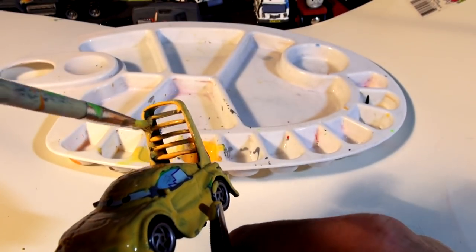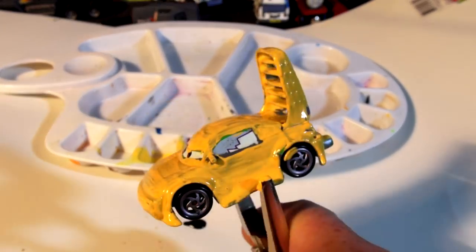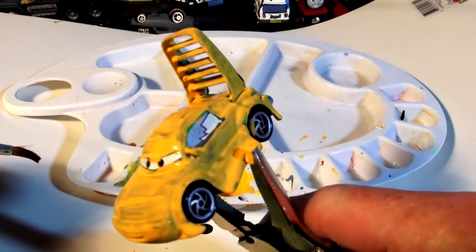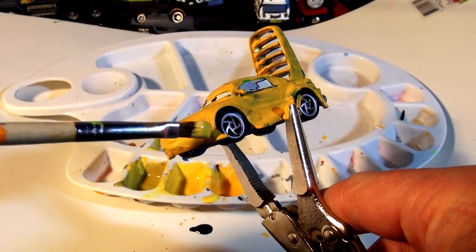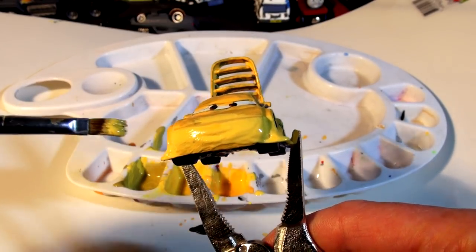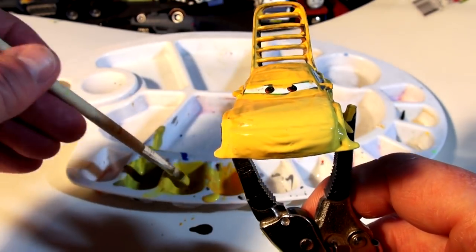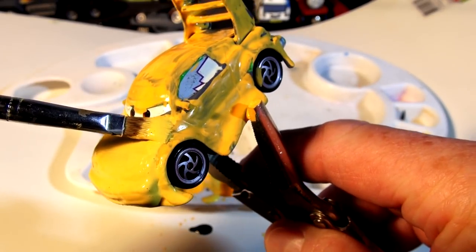We'll leave this to dry and come back when it's dry to put another coat on to brighten it up a little bit. That's almost dry. What I did was mix up a little more paint — this first mix is a bit too orangey for me, so I mixed a blend of yellow and orange with a little tiny speck of black, just to give me a nice yellow color that looks more like a bumblebee in my opinion. I'm not sure how it's going to look on the video, but this to me looks more yellowish than the orange color I put on the first time.